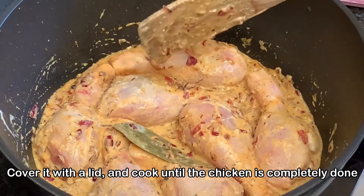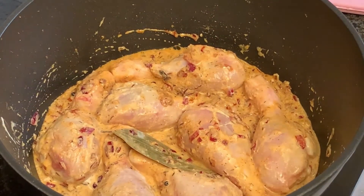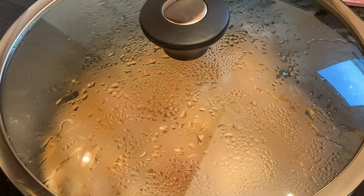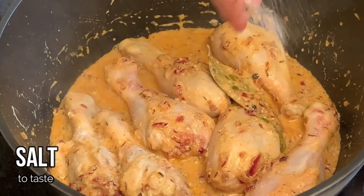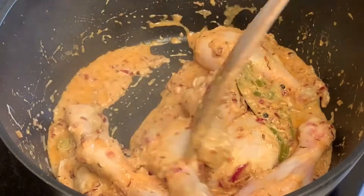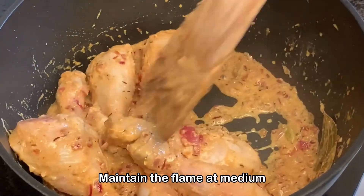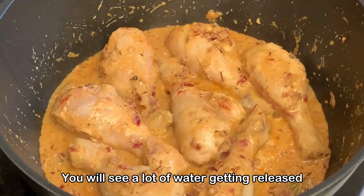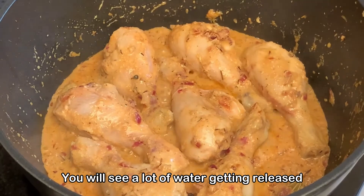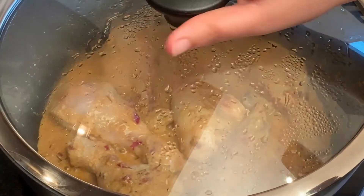We're now going to cover and cook the chicken until it is completely done. After five minutes, add in some salt and mix further. The chicken is not done yet — we've maintained the flame at medium. There's a lot of water released from the chicken and the yogurt, so we'll cover and cook until the chicken is completely done.